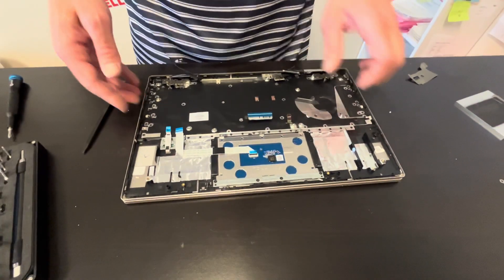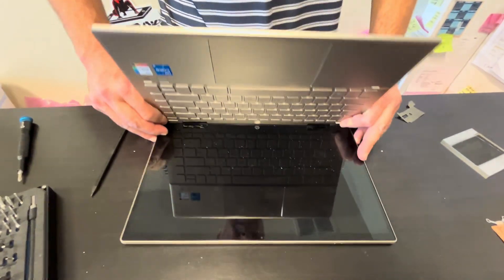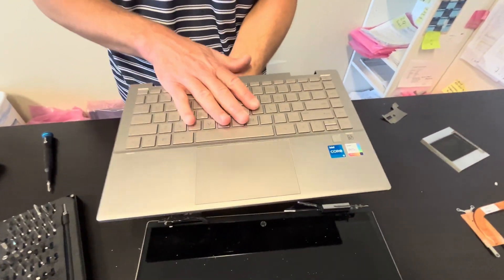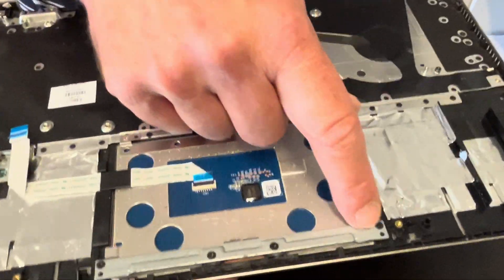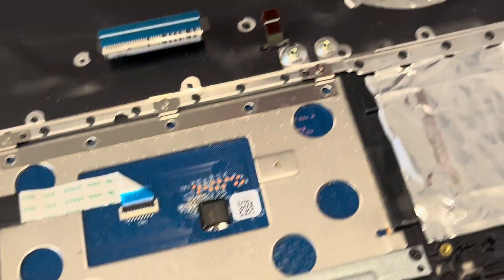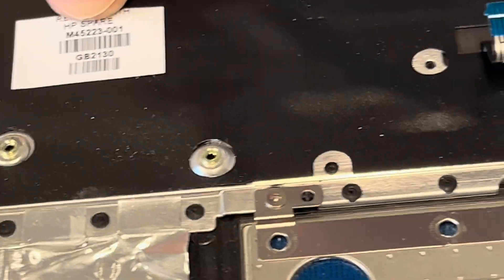Now we can take out our screen. I already took out the screws for the hinges, so gently unbend the whole screen assembly. That's our keyboard, touchpad, and palm rest assembly. If you need to, you can replace just the touchpad. The keyboard is riveted to the palm rest, so you cannot replace it separately — you have to buy the whole palm rest and keyboard assembly. That's our part number.